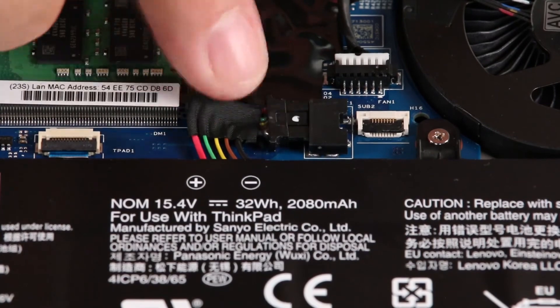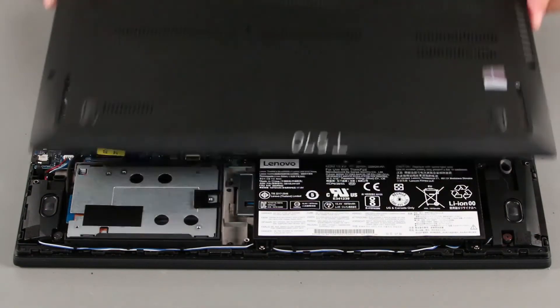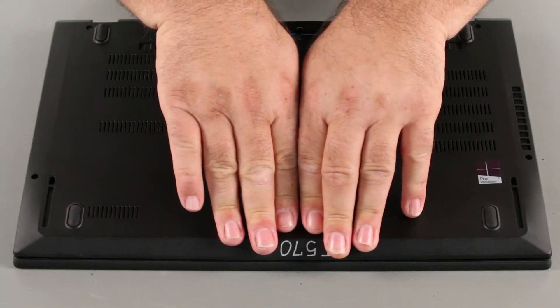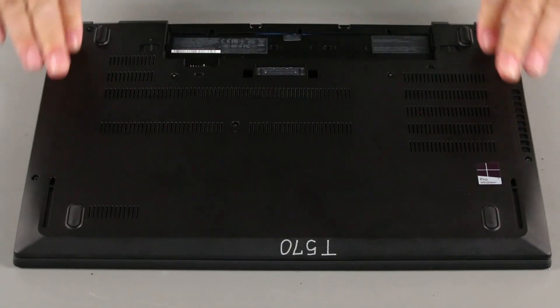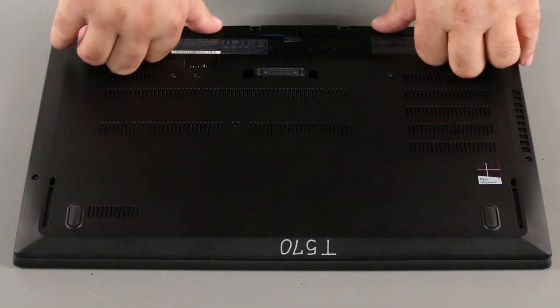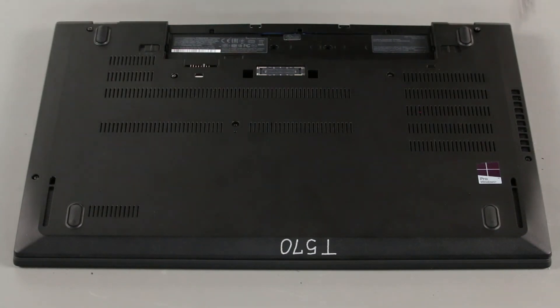Connect the internal battery cable to the system board. Place the bottom cover into position. Press down around the edges to lock the clips. Place the power connector in place and tighten the screws.